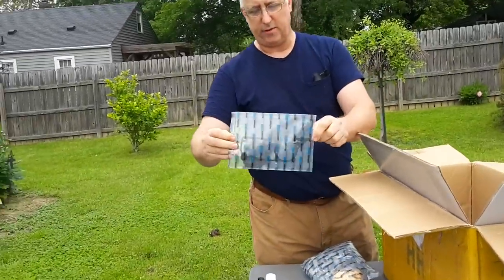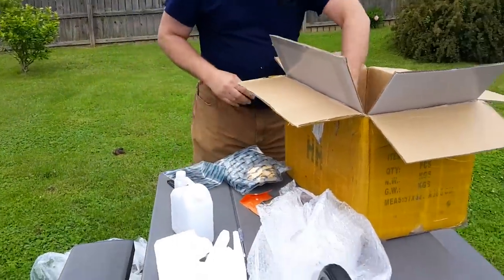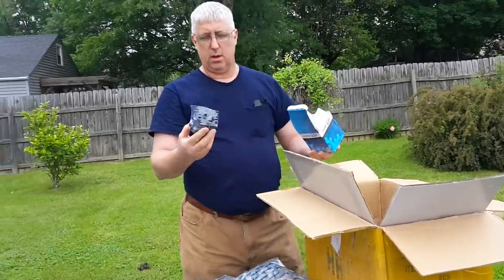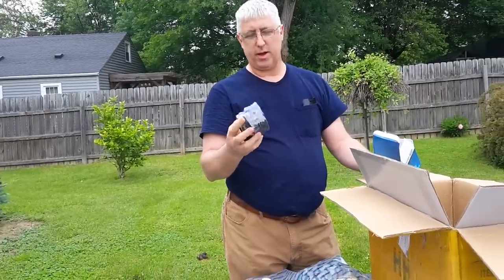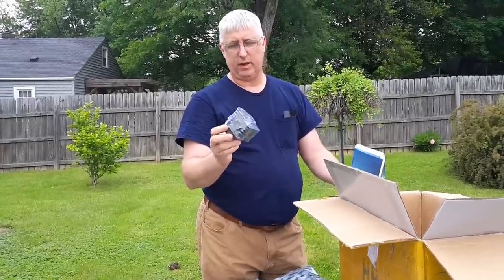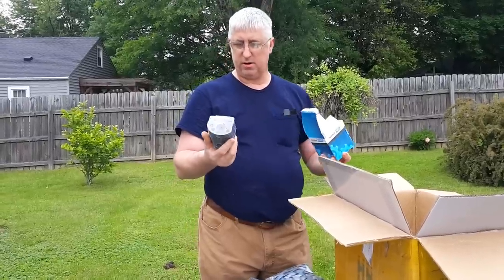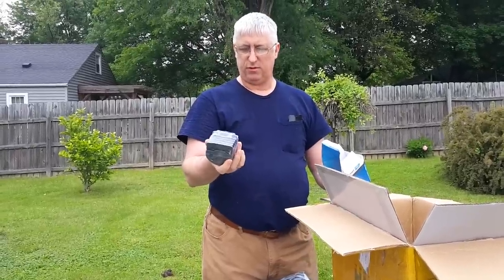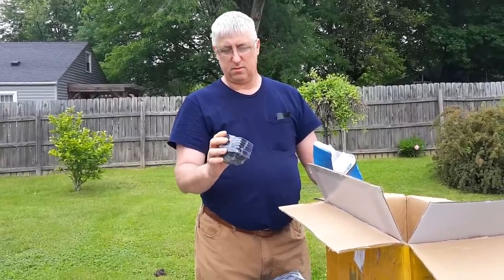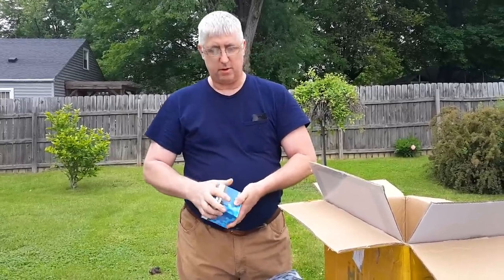This here is just the gasket set for the 55 Husqvarna. I got a FarmerTech 46mm cylinder kit for the Husqvarna 55. Actually, first glance, first view, it actually looks really good. Once I get it opened up and look at it better, I'll comment a little bit more on it.